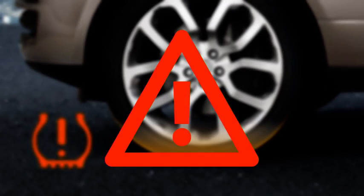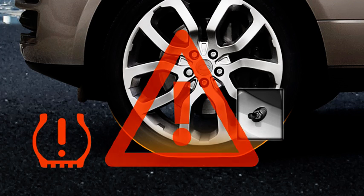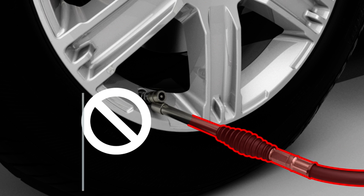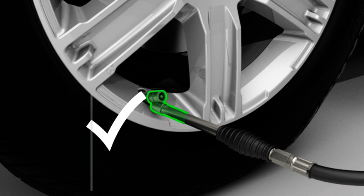Continuing to drive on a significantly under-inflated tyre is dangerous. When inflating a tyre, be careful not to bend or damage the metal TPMS valve stem. Make sure that the inflation hose and the valve stem are correctly aligned.